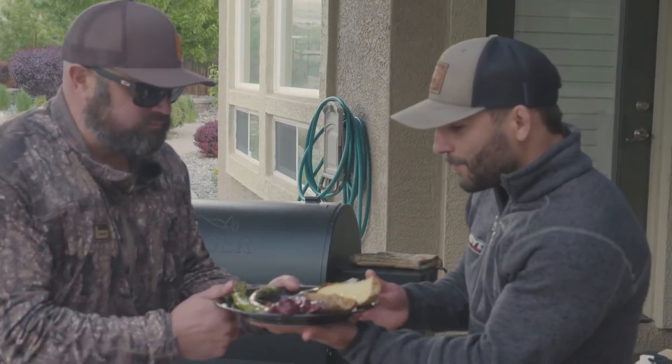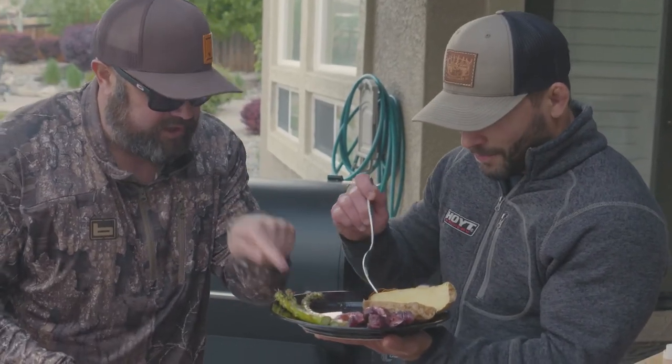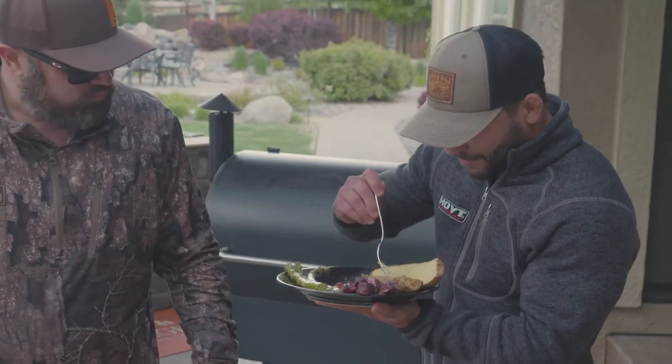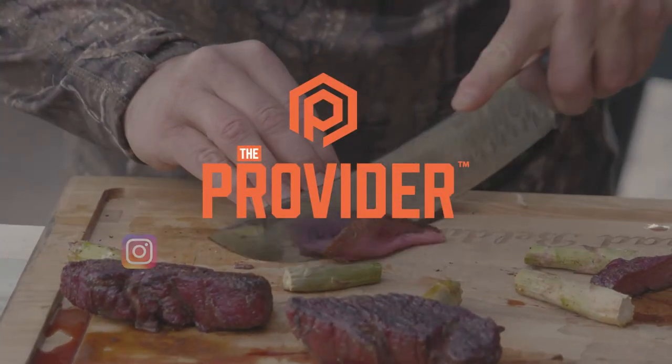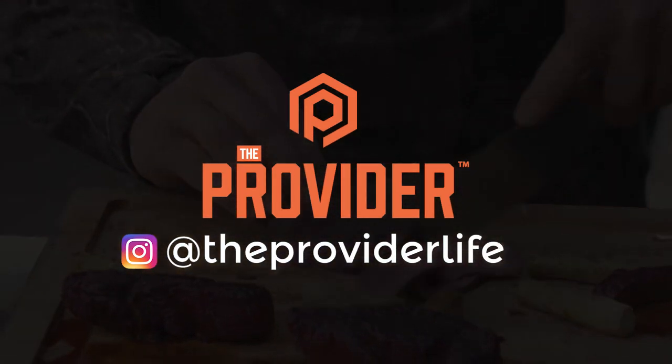I present to you a Provider plate: Nevada wild sheep, California wild deer, Traeger asparagus, and sweet potato. That honey sweet potato — ooh, that's like a dessert. Is it good or what? That's really good. Simple and it's healthy. Yeah, and it's clean.